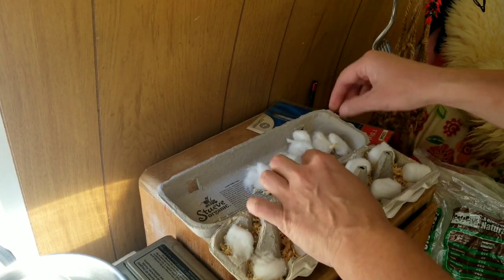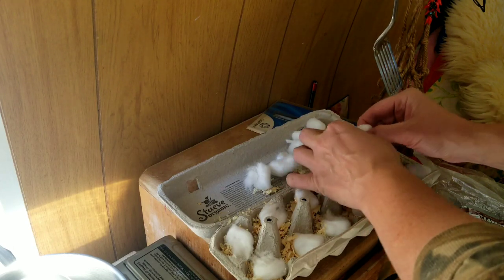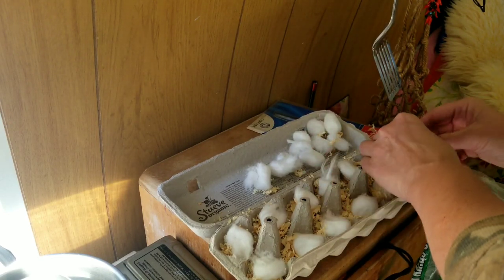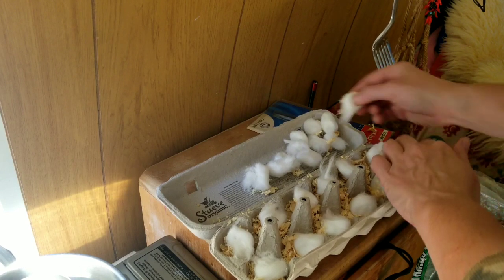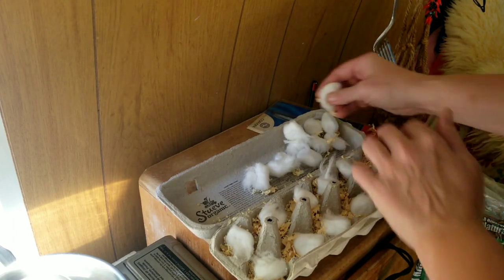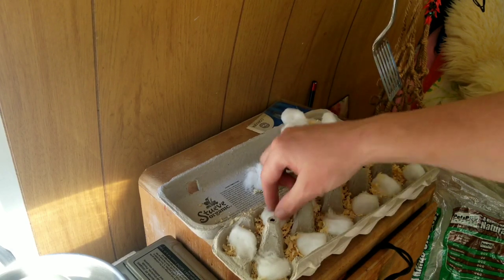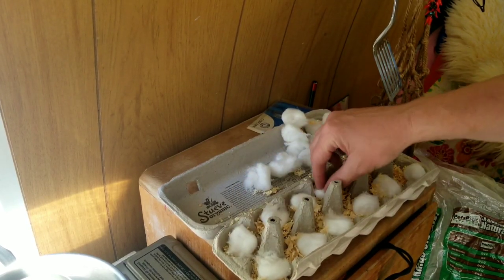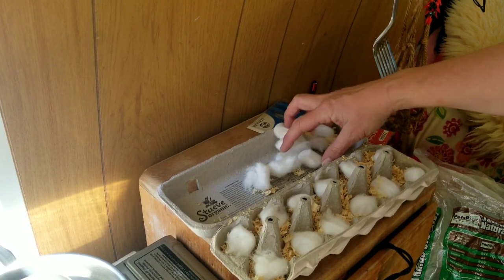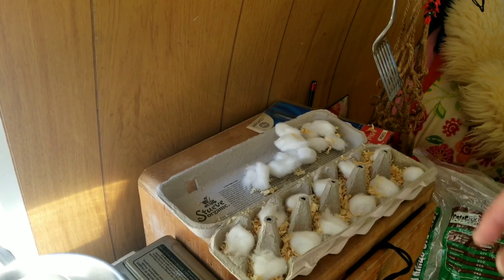I can tell you from using these kinds of things out in the bush that the cotton ignites easily, and then the sawdust gives you a little bit more time to get the fire going. You may not want to buy the jumbo cotton balls, or just rip them in half. I'll cut back after I get the other carton assembled.